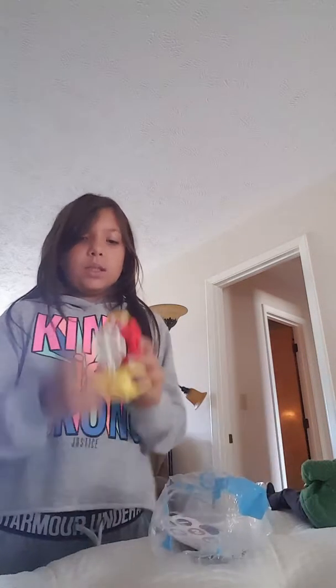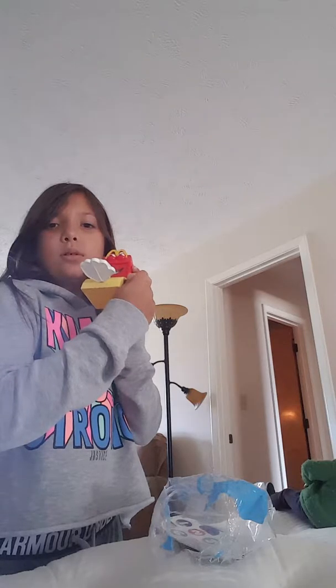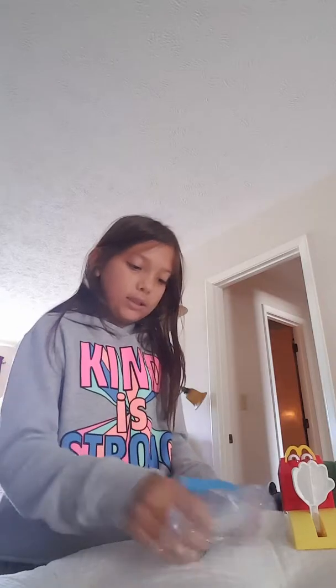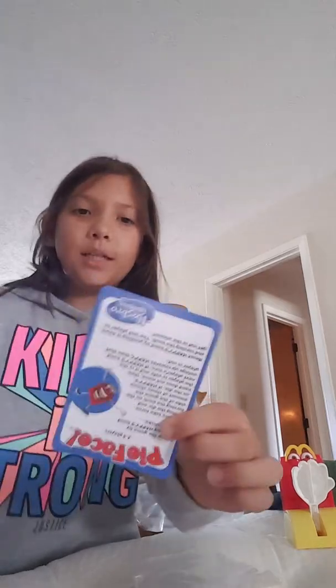I can't open it. Okay, I got it. So what it comes with is this little Pie Face guy. And then you take this thing — Grandma, are you listening? And how many times do you do it, and if you do it too many times, this will happen. It comes with a dice — a paper dice — and it comes with a card to teach you how to play.